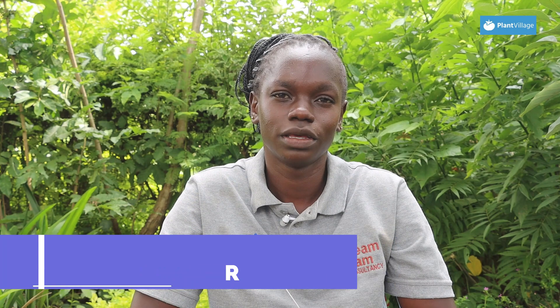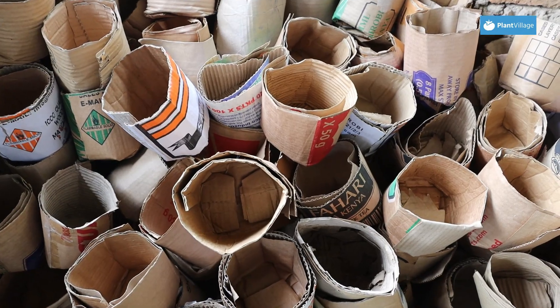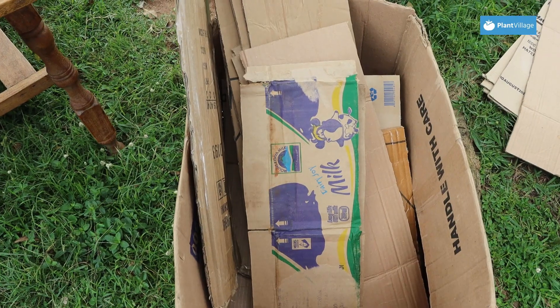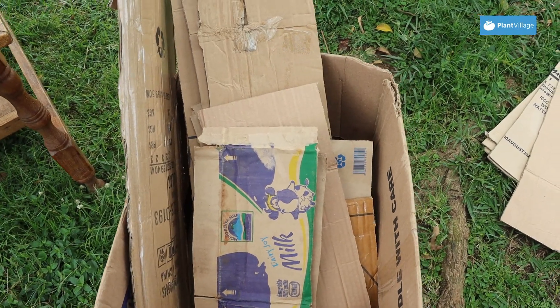Currently in Bungoma County we are making compostable potting tubes. We make the compostable potting tubes using cartons. The main reason why we started making the compostable potting tubes is to reduce the amount of plastic that our farmers use in their nurseries, thus cutting down on greenhouse gases. We sourced our cartons from supermarkets and wholesale shops.